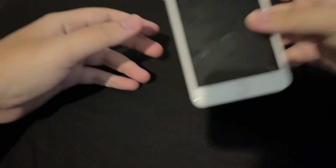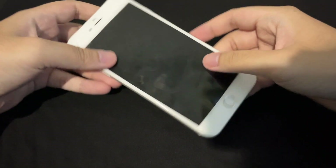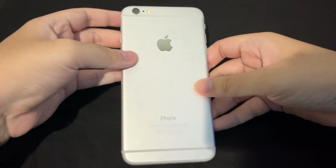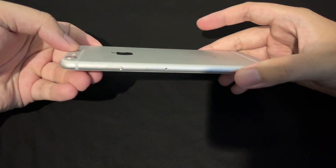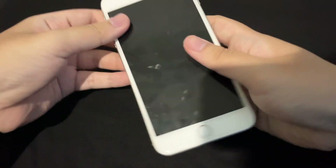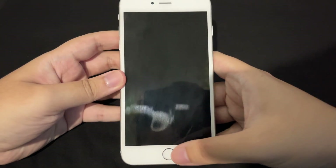Hey guys, welcome back to another video. In this video we have a big boy here — this is an iPhone 6 Plus in silver. It's kind of a rare color; I never had an iPhone 6 series in silver and it does look good, I have to say. Wipe the fingerprints away — there you go, much better.